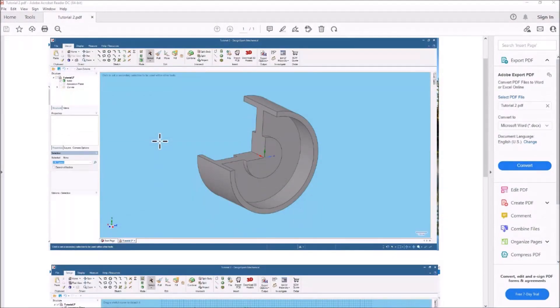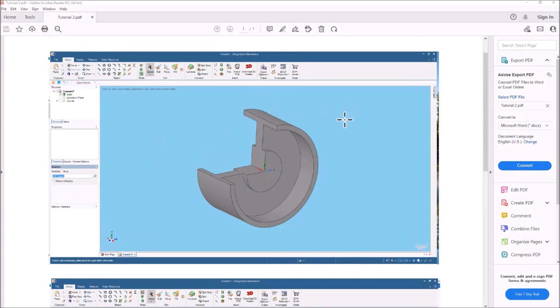Let's take a look at the part I'm going to be modeling today. At first glance it looks like it might be a little difficult to draw, but it's really very easy because you don't really have to draw much of it when you're using that pull and revolve feature.